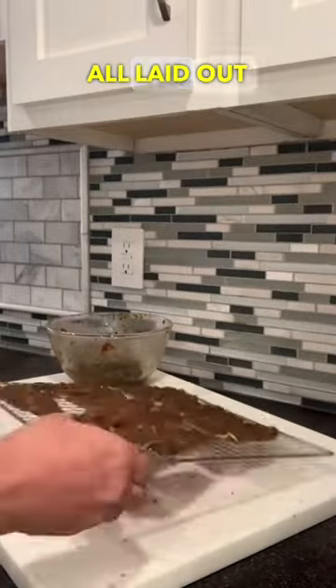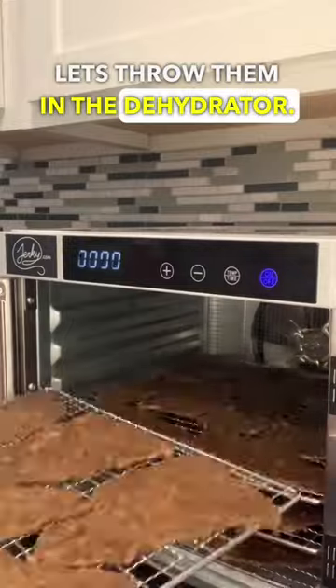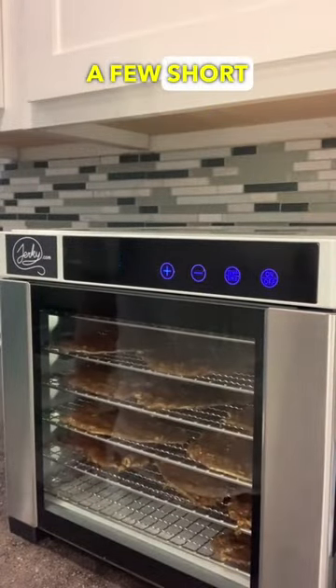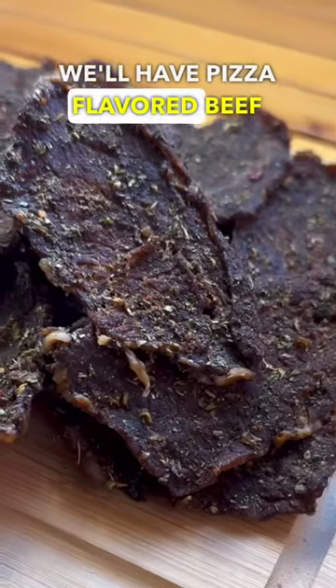Let's get them all laid out on your rack. As soon as they're all racked up, let's throw them in the dehydrator. Set your time and temperature for your desired texture. In only a few short hours we'll have pizza flavored beef jerky.